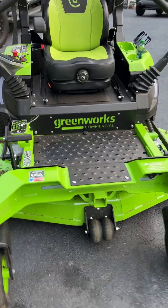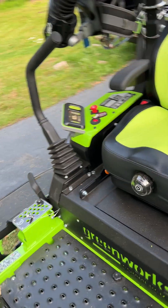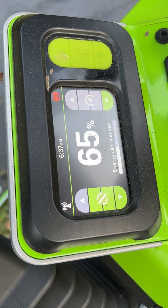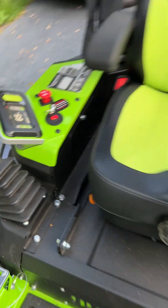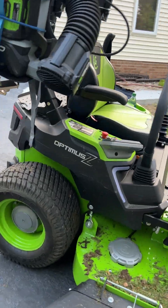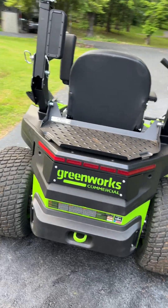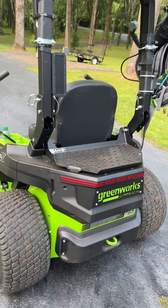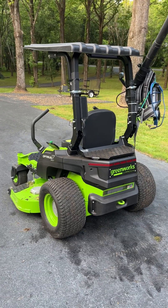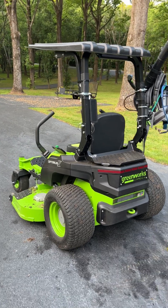First cut — two and a half acres — and the battery is at 65%, having started at 96%. All right YouTube, if you want to see more content, like and subscribe to our YouTube channel. Thank you.